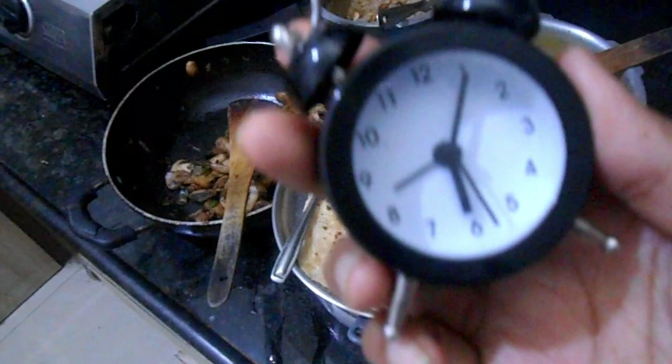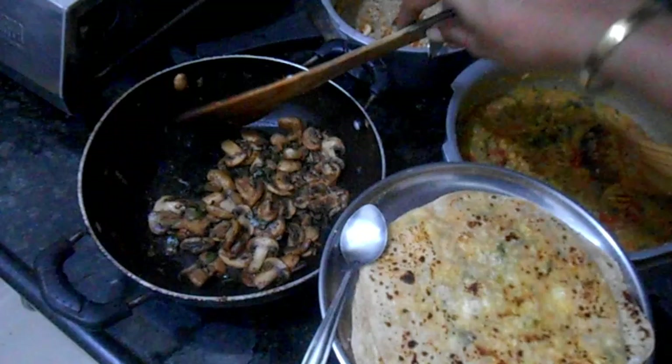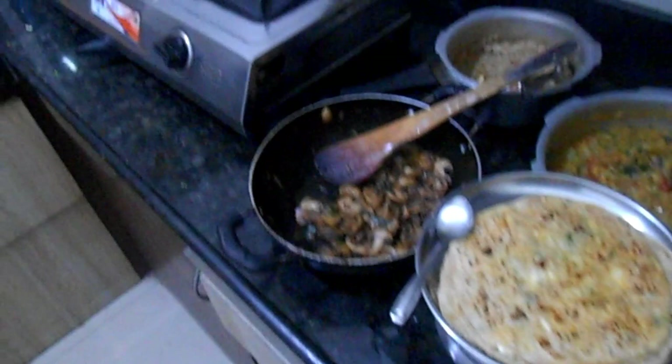It is 6:05. Paratha is ready. Chapati is ready, though a little thick. Mushroom pepper fry is ready. The dish is ready.